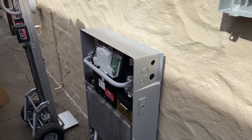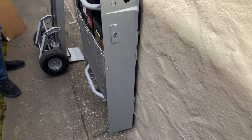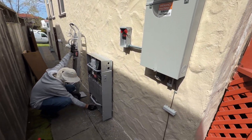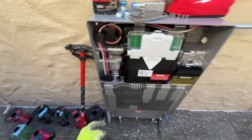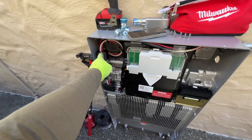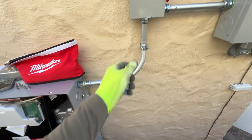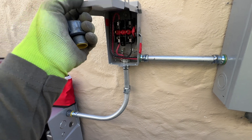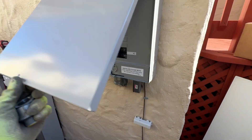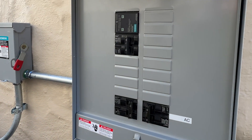Right here is the Tesla Powerwall 3, and it's a pretty easy installation because we have a new electrical panel with exposed knockouts, so the connections are easy. On the Powerwall side we did the AC connection with a split-core ferrite coil right here, then an AC disconnect, and then a 60-amp circuit breaker for the Powerwall.